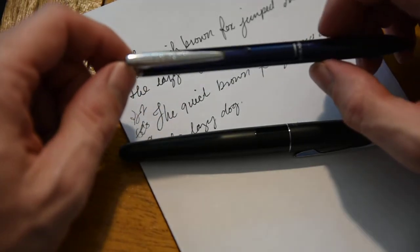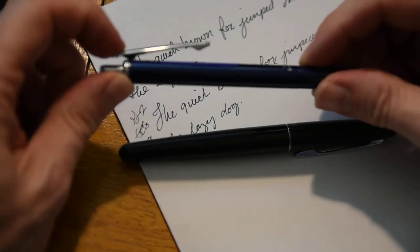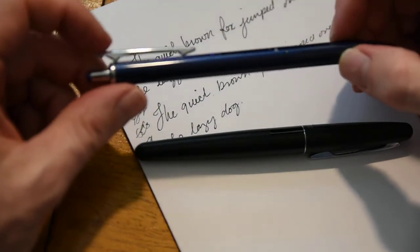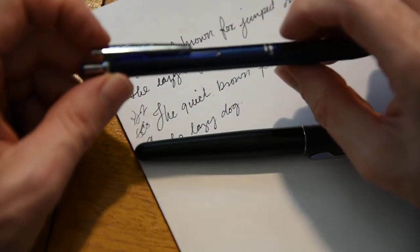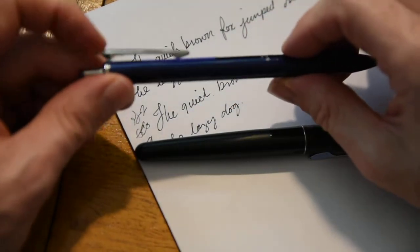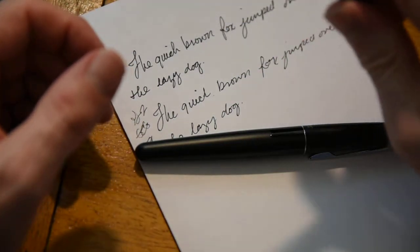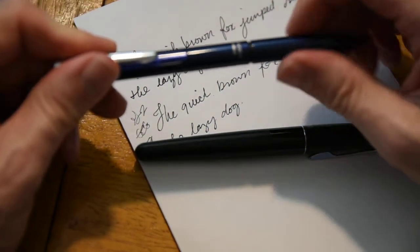Another thing about the Sarasa is the way the clip is — it is a springy clip, but if you put it in your shirt pocket, like I wear a dress shirt to work, it sits where it's high. It still feels secure, but it just stands up high in the shirt. It is an all-metal pen, the Zebra Sarasa, this particular one.